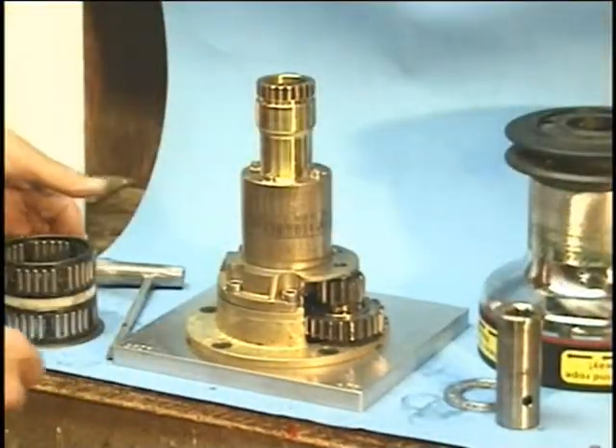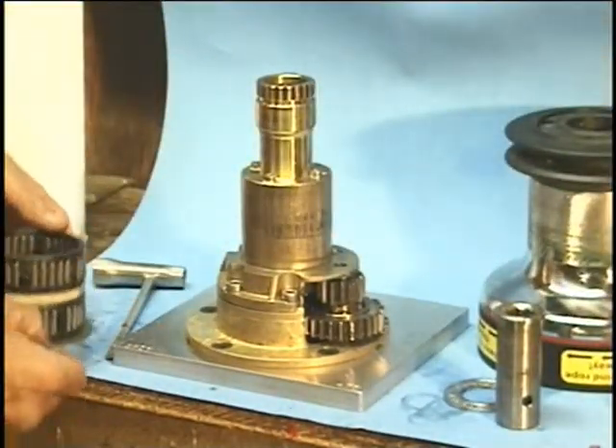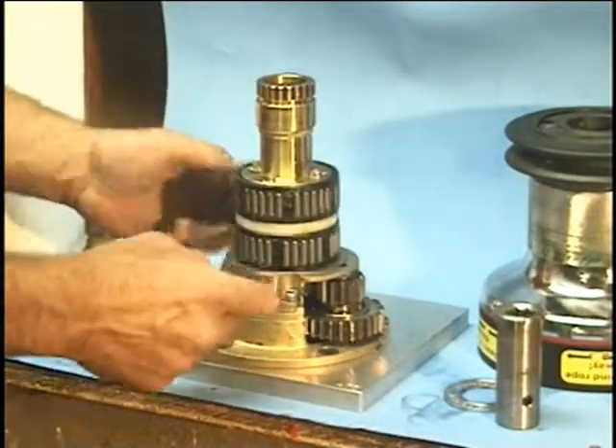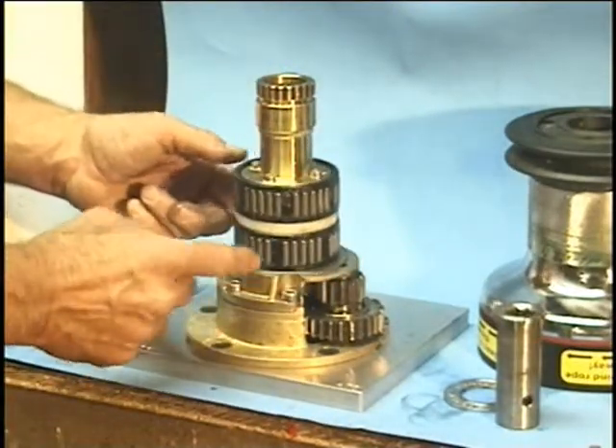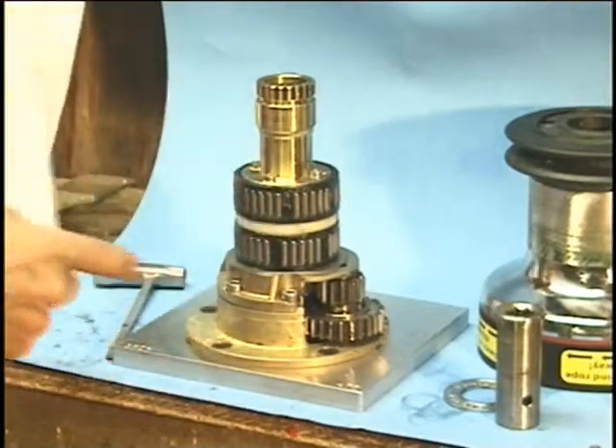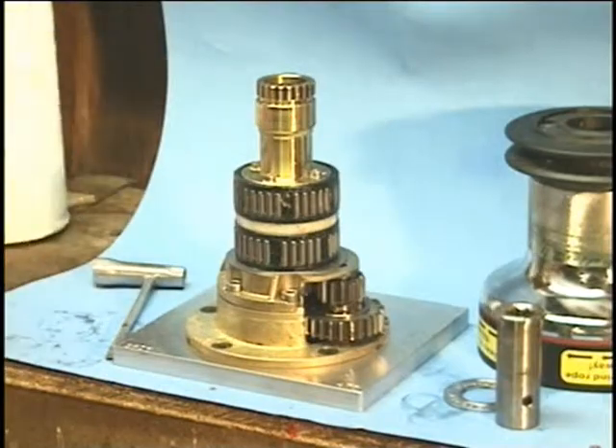Once you've got that clean, everything gets a light coating of grease. Re-assembly is the reverse process of taking it apart. First the bearings go back on: you've got the thrust washer on the bottom, the first roller bearing, the spacer ring, and the second roller bearing. It doesn't matter which order you put the bearings on — they're both the same.